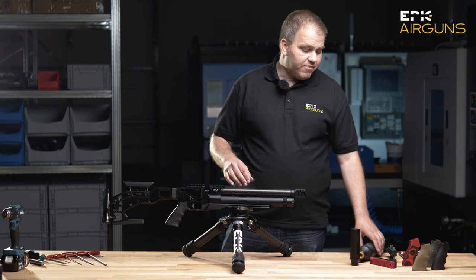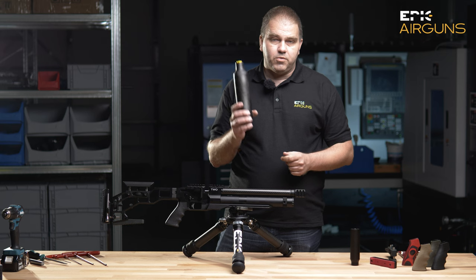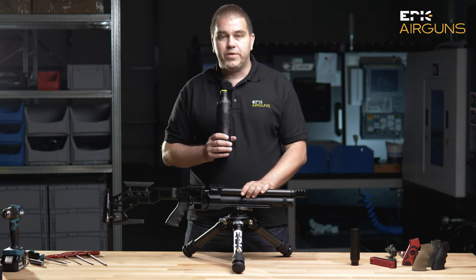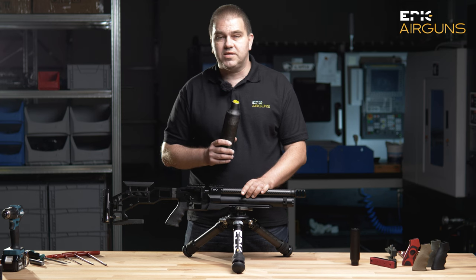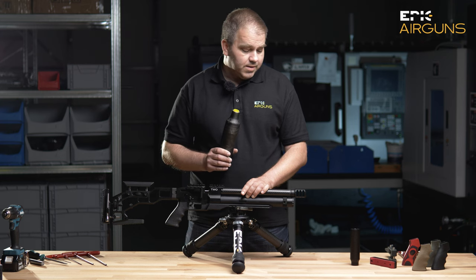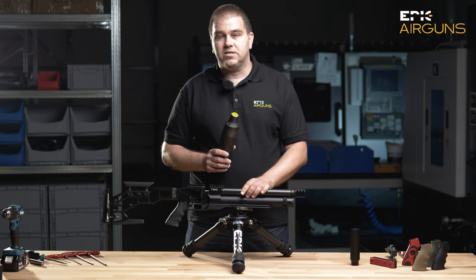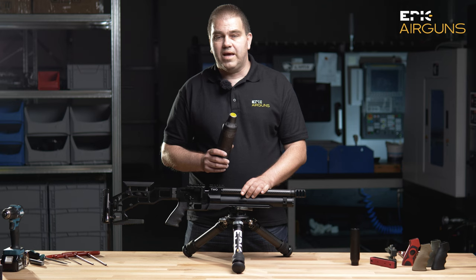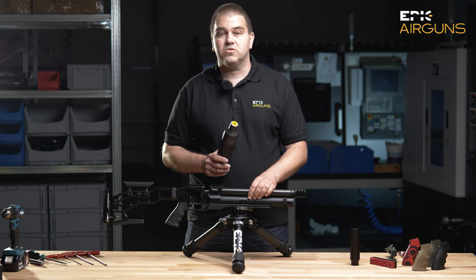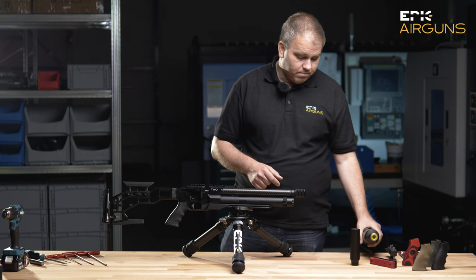We will have, for the short 30 centimeter barrel version, a 300cc 300-bar carbon fiber bottle. And for the 55 centimeter barrel and the 70 centimeter barrel, we will have a 480cc bottle or a 700cc bottle at 300 bars.